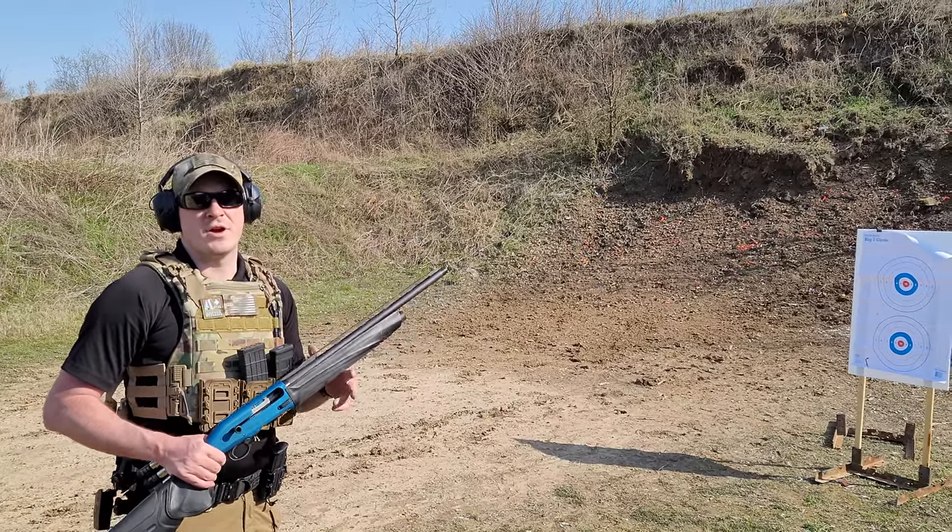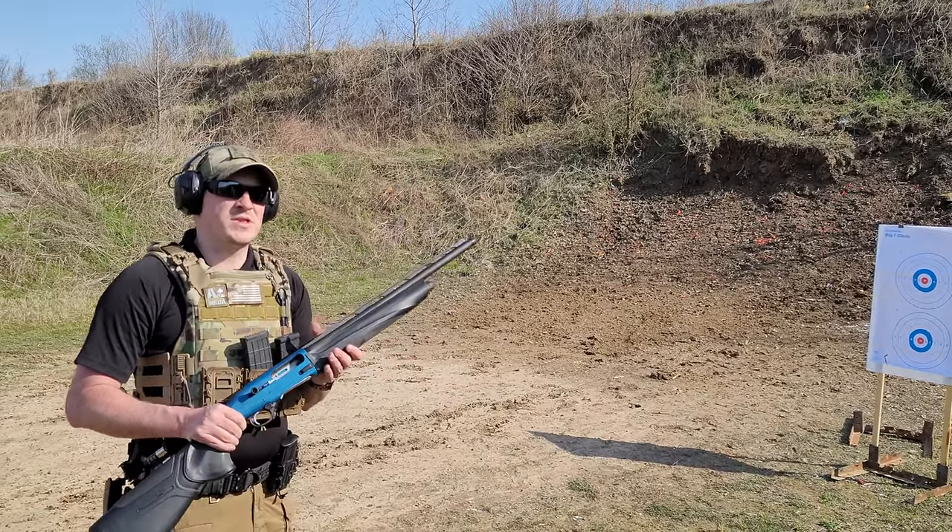Hey YouTube, Grunt Reviews. We are back out at the range — wanted to do a little tips video.